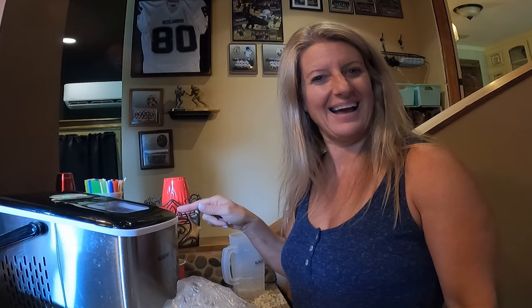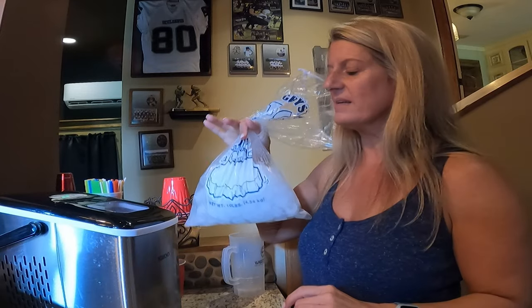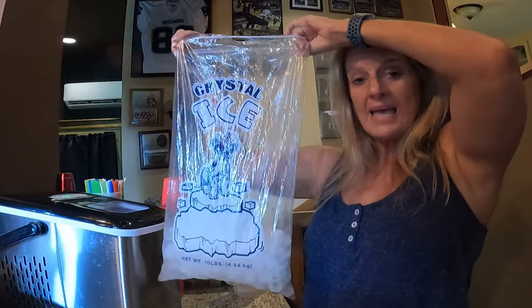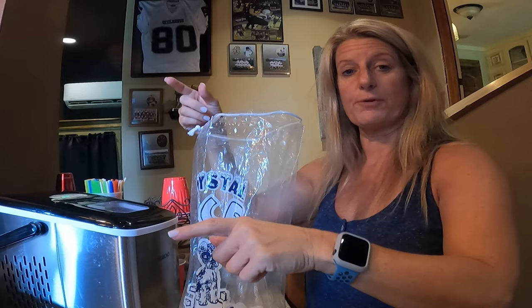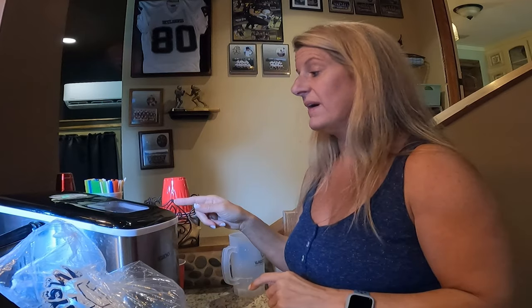Oh, it's making ice! I've dumped one load already. We're going on a trip in a couple of weeks, so I have these ice bags that I fill up with ice and then put in our freezer until we're ready to go. Then I put them in the freezer in the RV.